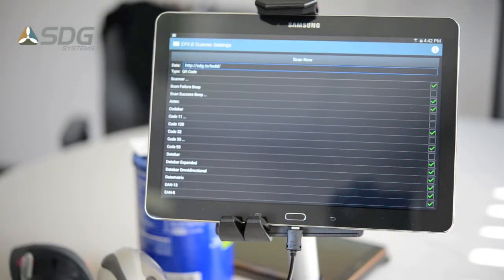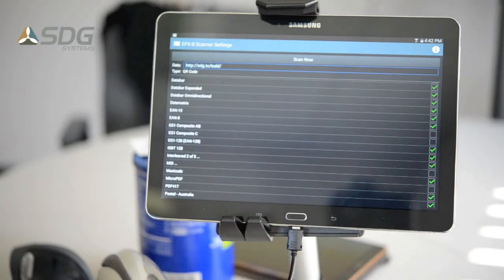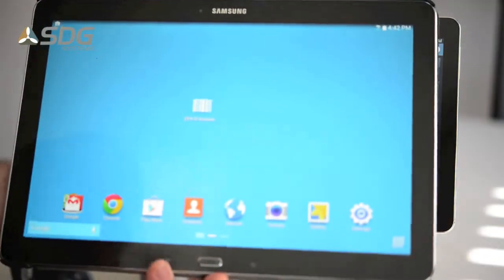You can also see that on the scanner settings it shows all of the symbologies that are available to enable or disable. All of that functionality is available from the API. And the last Samsung tablet is this Galaxy Pro 12-inch tablet.